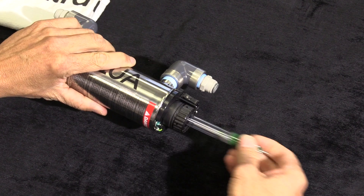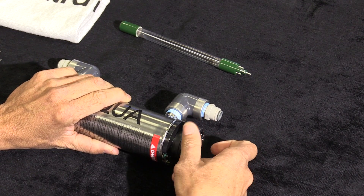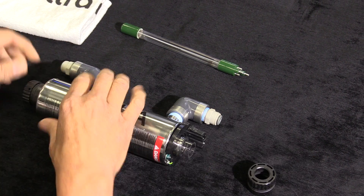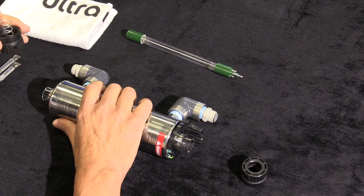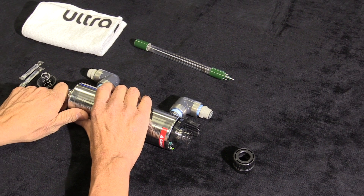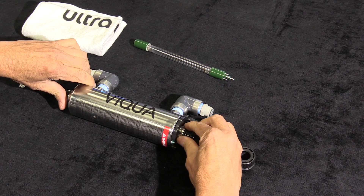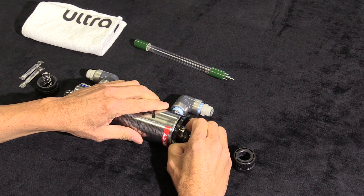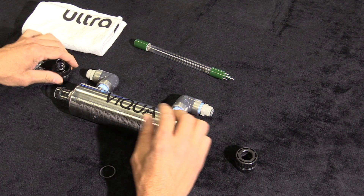In order to remove the glass cylinder out of the UV sterilizer, it will require removing the threaded ends on both sides. Once you have removed both ends, you will be exposed to the glass bulb. On both ends there is an O-ring. If the bulb does not come out easily, remove one end of the O-ring and push the bulb out from the other end.